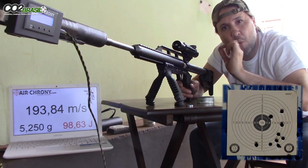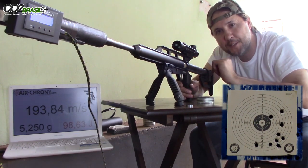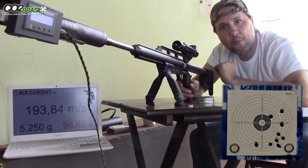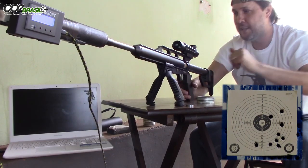What am I going to do now? Now I'm going to install the regulator. The regulator is set to 2000 PSI. You're going to see the difference in grouping with the regulated cylinder. You'll see that the velocities will remain practically equal, okay? Stand by.